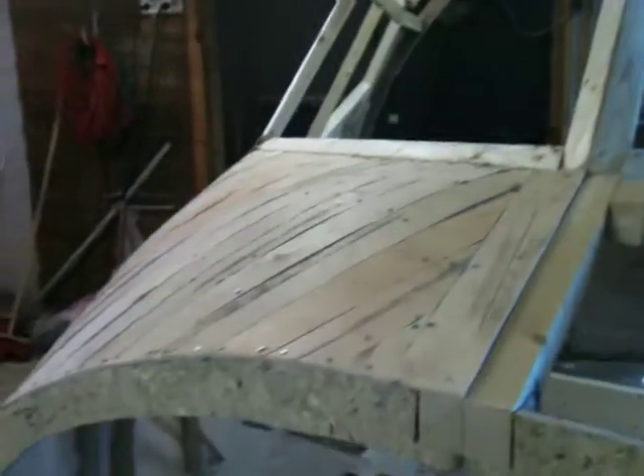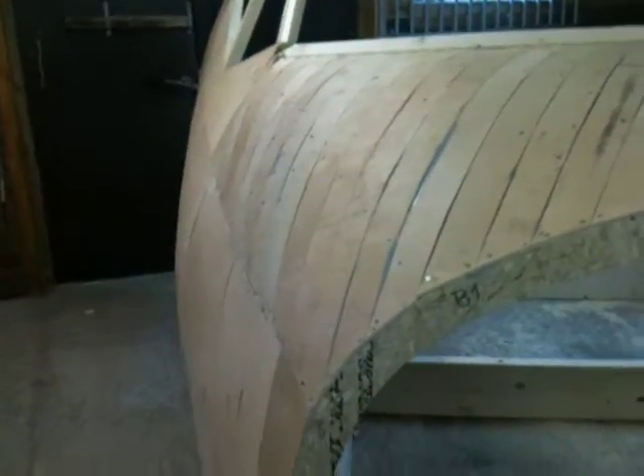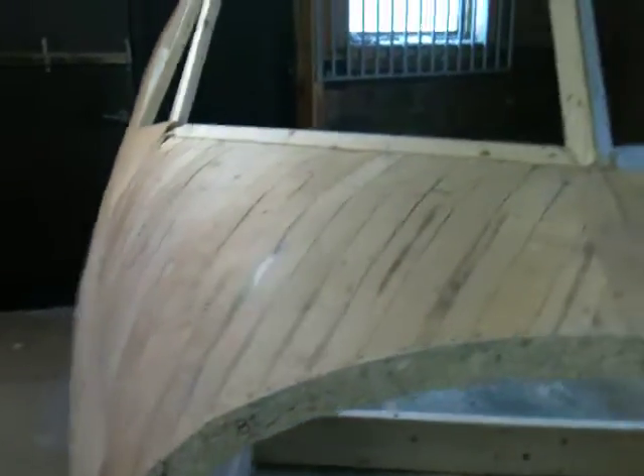But it looks like we did it. Looks pretty good. You got to remember, this is just the first layer, so it's going to be a little bit rough.